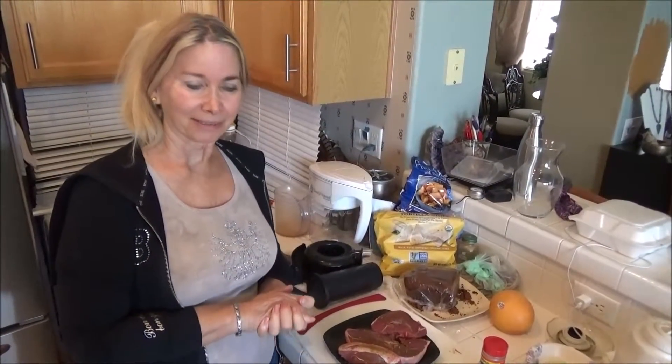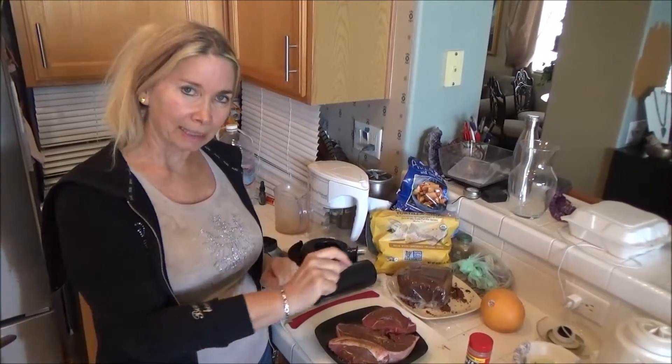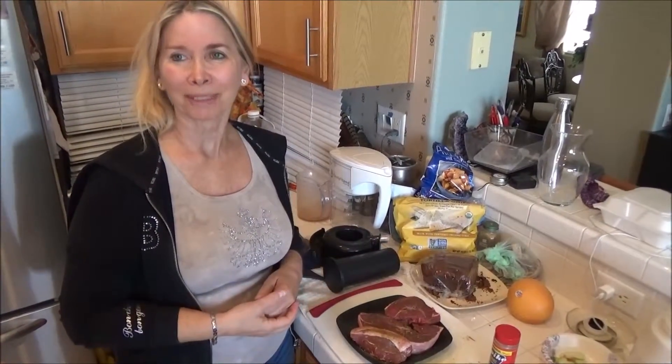It'll make a very nice complement with the fries that are now in the oven. It's just organic cut-up sweet potatoes with organic olive oil sprinkled on top and a little bit of seasoning. You put them in the oven for half an hour at 350 — it makes a wonderful complement to anything.